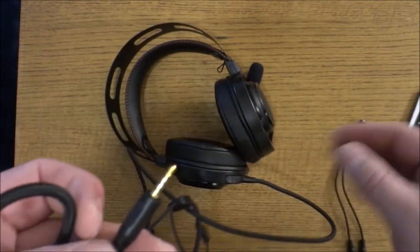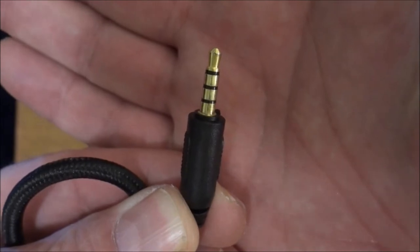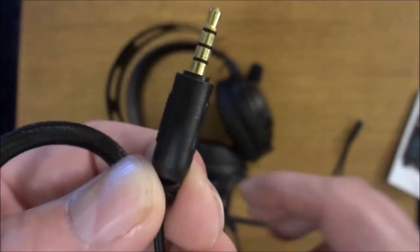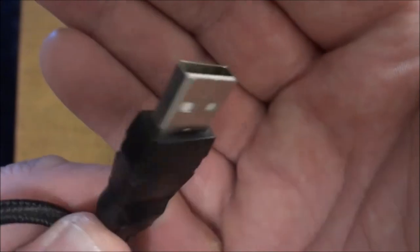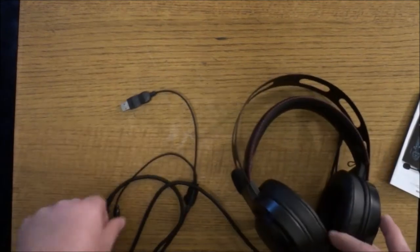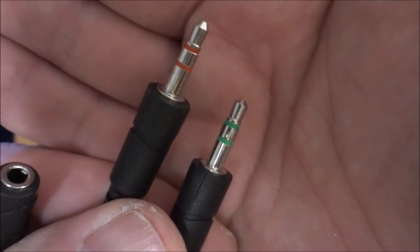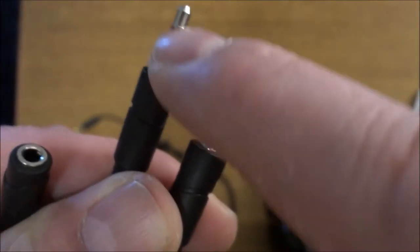On this end, mine already came installed with an adapter. Here's the plug — it's a TRRS plug, which is where the adapter comes in. You also get a typical USB plug, but this is strictly for the LED lights. If you plug only the USB into your USB port, the lights will come on but you won't hear anything and the microphone won't work.